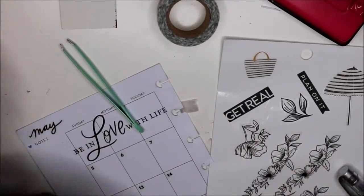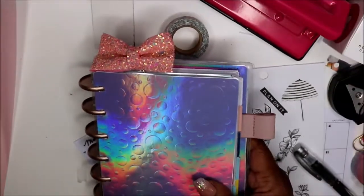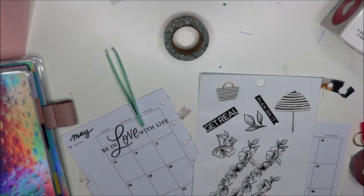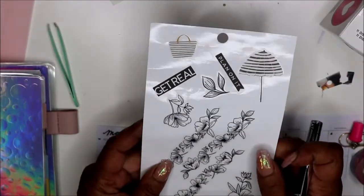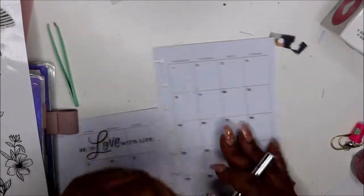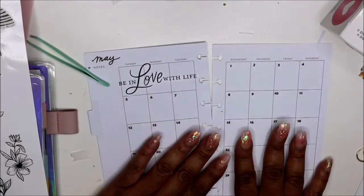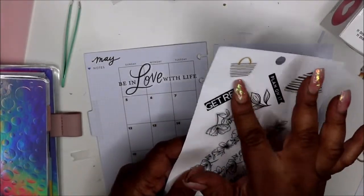Hey everyone, welcome back! Today I'm planning in my Transformer Mini — let me zoom out just a little. Excuse this mess; I've been working on this mini for so long. I noticed I finally finished a sticker paper, so I had one left and wanted to go ahead and kind of pre-plan a little bit. Sometimes I like to do it on the fly, sometimes I like to pre-plan if I can, but most of the time I don't know what I'm gonna do.